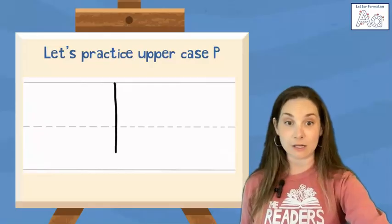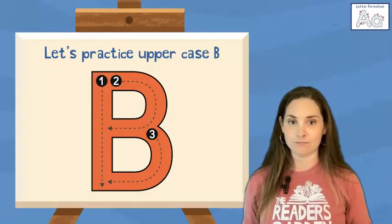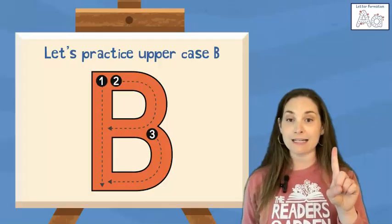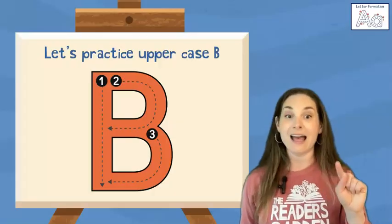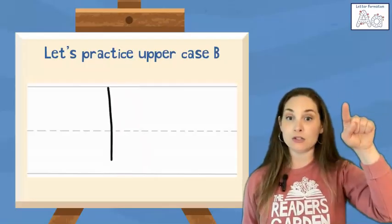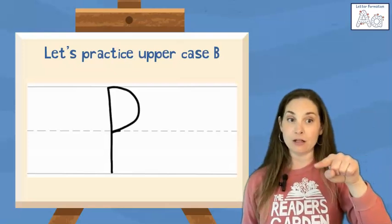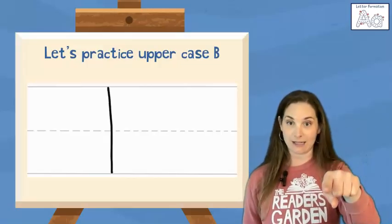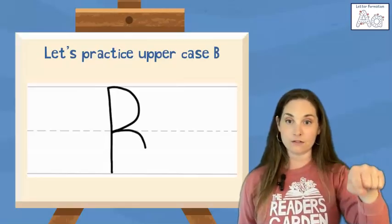Go ahead and practice that one as much as you'd like. Our next letter is an uppercase B. B is one vertical line connected to two small curves like half circles — one at the top and one at the bottom. We start at the top, straight line down, hop back up to the top, little curve to the middle, make another little curve to the bottom. Straight line down, top, curve to the middle, middle curve to the bottom.